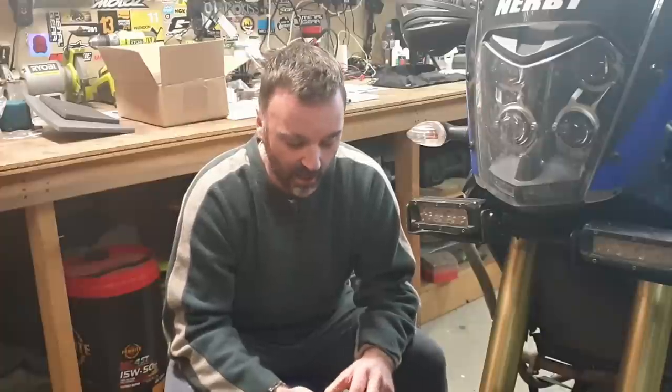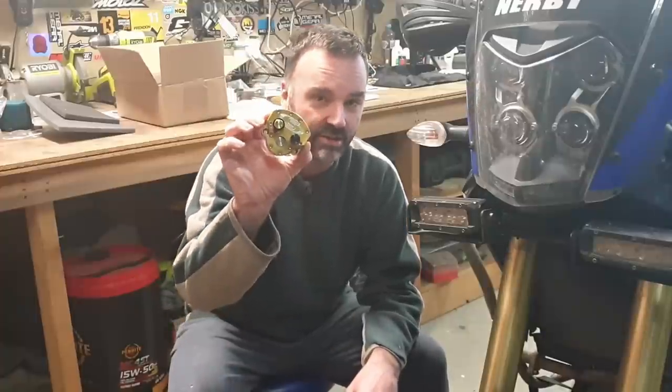G'day adventurers! Well here we are still locked down in Melbourne with nothing to do but spend money on our bikes. So I decided to go crazy and buy a steering dampener.